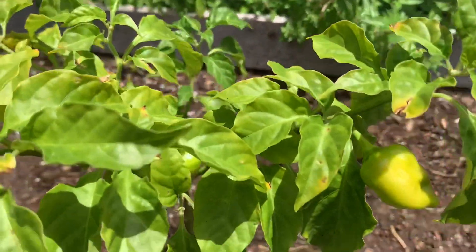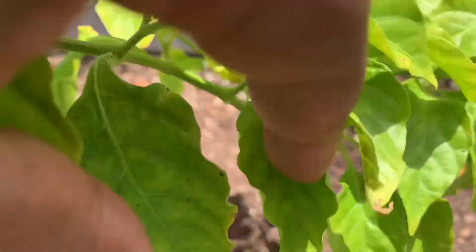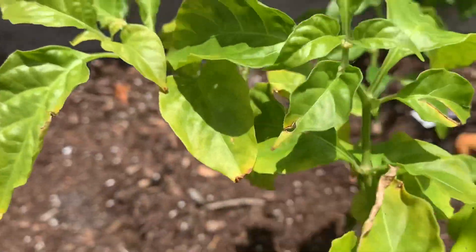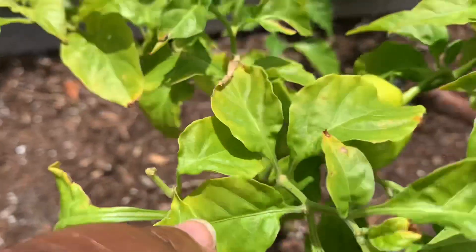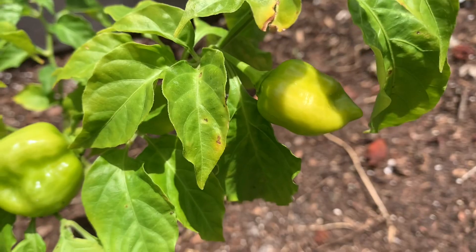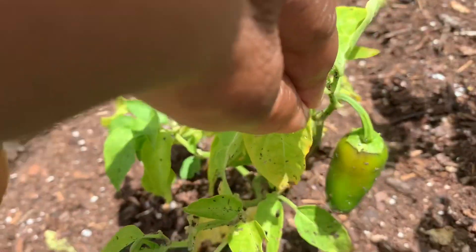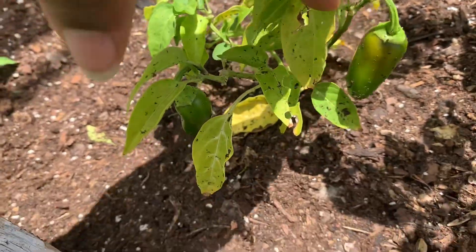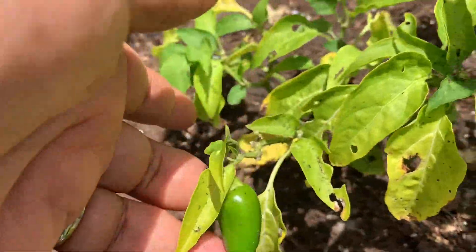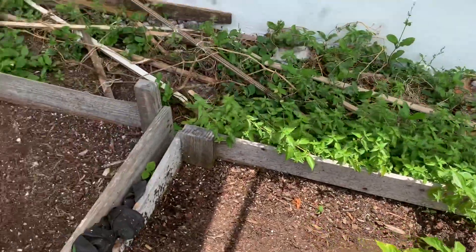Here I have a pepper tree — not sure if this is a scotch bonnet pepper or not — but as you can see I have a nice big pepper right there and another one right there. And I have an alpena plant, not doing too well, but it has two peppers on there.